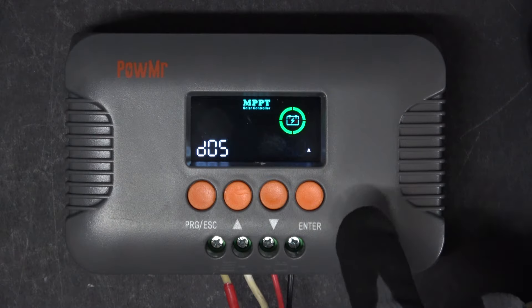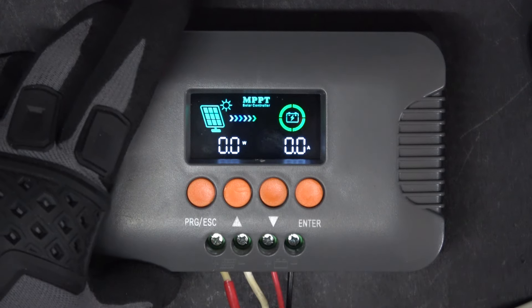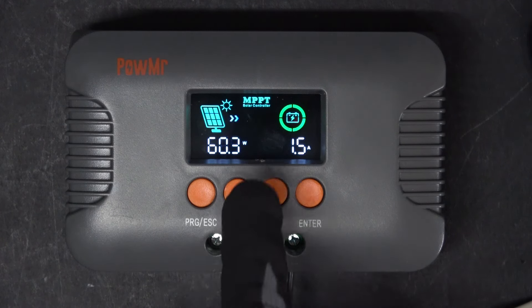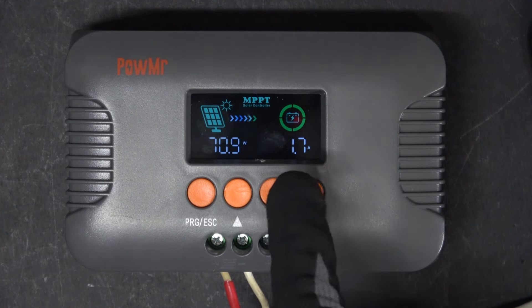I'm going to return it back to normal. Let's increase it back to 6 amps and go back to the main screen. There we go — charging at about 70 watts, 1.8 amps, constantly.